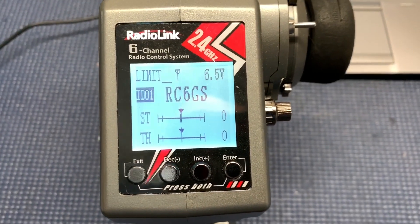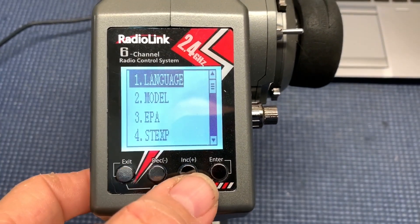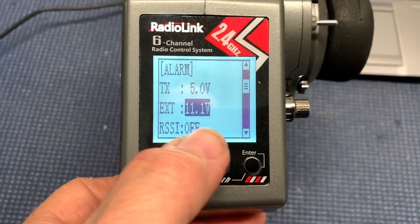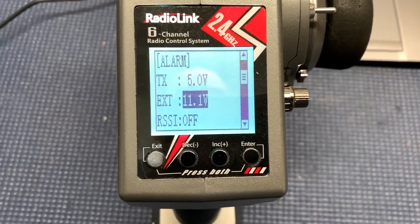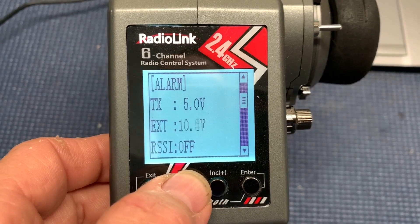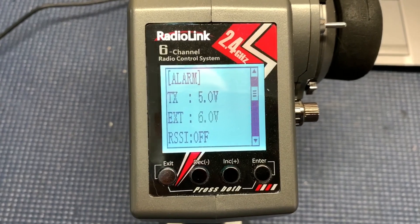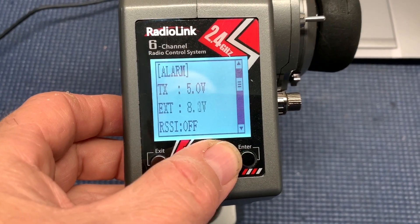With this feature, say you want to run a 2S, 3S, 4S, 5S, or 6S battery — you push both these buttons together, then you scroll all the way down to 19, the alarm. Press enter, and at this point you can actually set the alarm at which the radio will tell you you're getting close to cutoff. So 11.1 now for 3S, however you can fine tune that anywhere you want — all the way down to, say, 6 volts for 2S. That will be pretty much the bare minimum, because you'd be at 3 volts per cell. So you can adjust this pretty much anywhere you need it to be, all the way up to 6S.